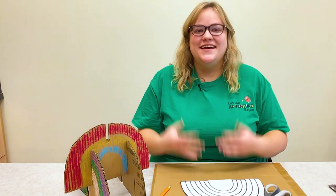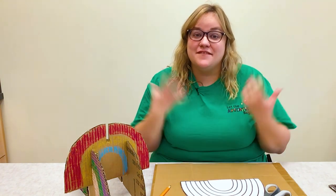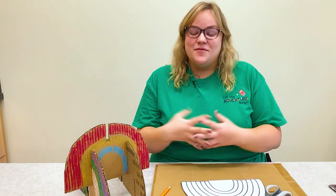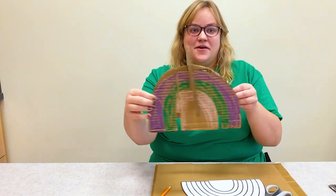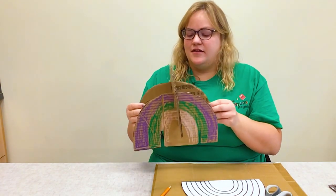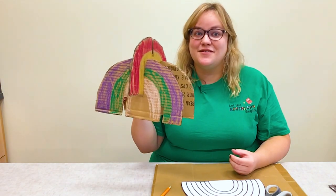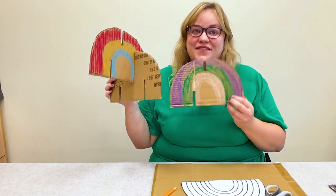Hi and welcome to another video here today at Paul Sawyer Public Library. My name is Grace and for the next couple of weeks I'm going to be sharing a video series about fun upcycled art that you can make at home. So this week we are doing upcycled building art. It's super fun and super easy.